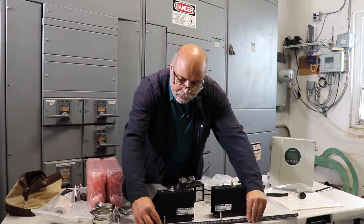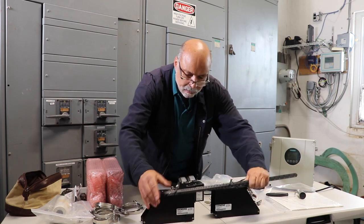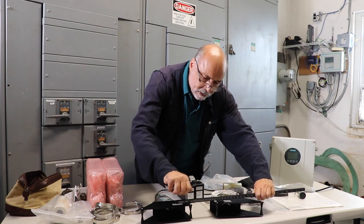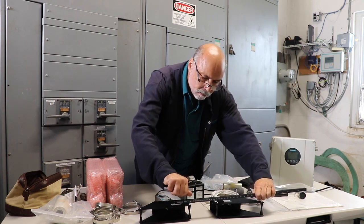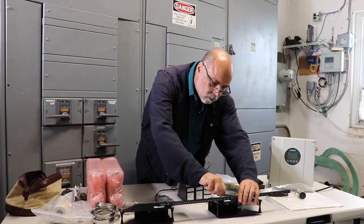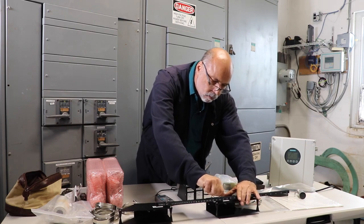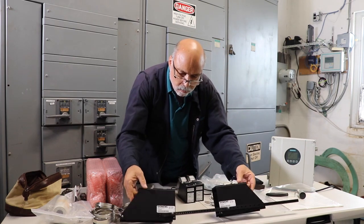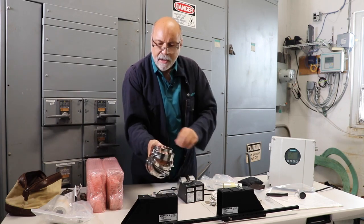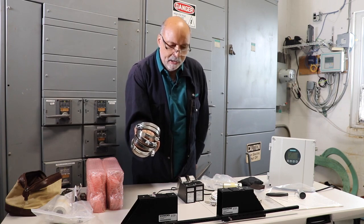I've already located the pins on reference and number 28. And now I'll screw it into place. Now that we have the correct spacing and we have our mounting straps, we can go to the pipe and put this on.